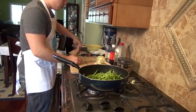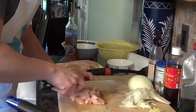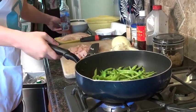Now let's cut up the chicken breast. Okay, now we're going to take the string beans out.